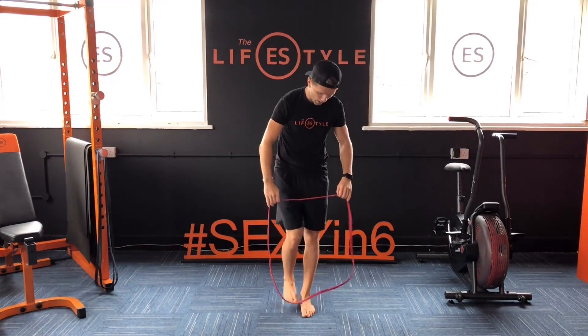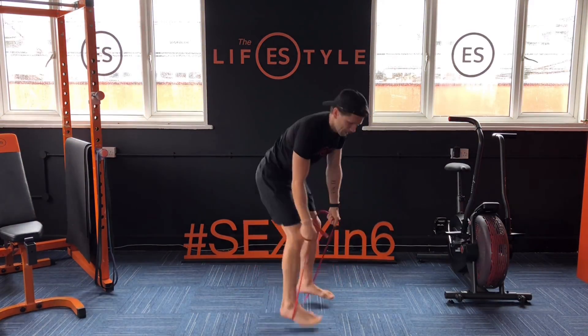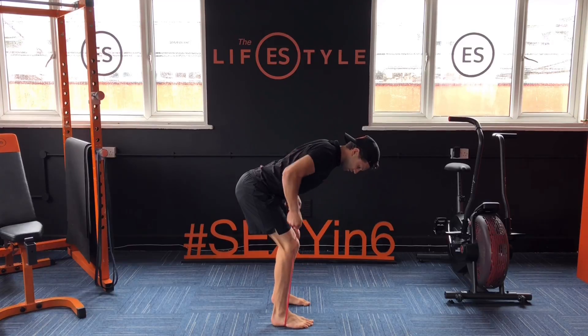Top side. Move four: RDL, then you're going to stand in it, bring your arms down to the bottom, back flat, squeeze it up, rotate as you bring it in.